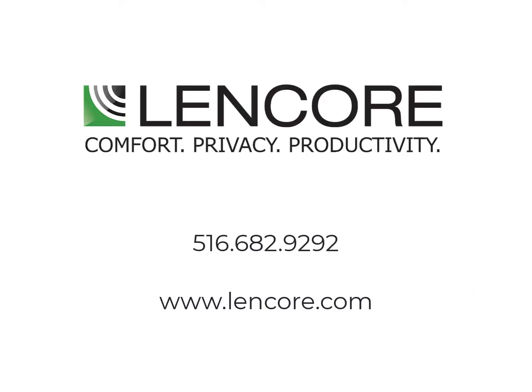This concludes our training of the A1U Spectra Gold All-in-One System. For more information, visit us at lencore.com or contact our office to speak with a Lencore representative or technical support. Thank you.